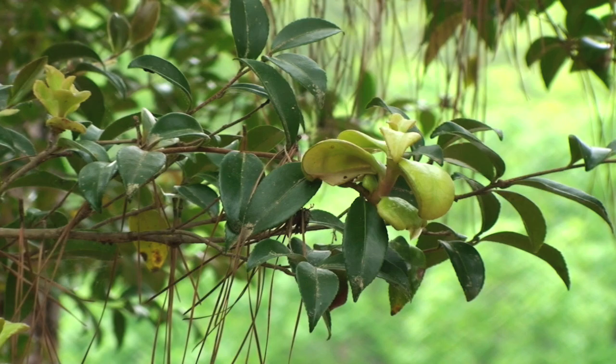There's another Exobasidium species that causes leaf gall on Azalea. Management of this disease is relatively easy — simply pick the galls off and throw them in the trash. The key is to try to remove them before the fungal spores are exposed. Unfortunately, the fungus can be blown in from other infected Camellias in your area.